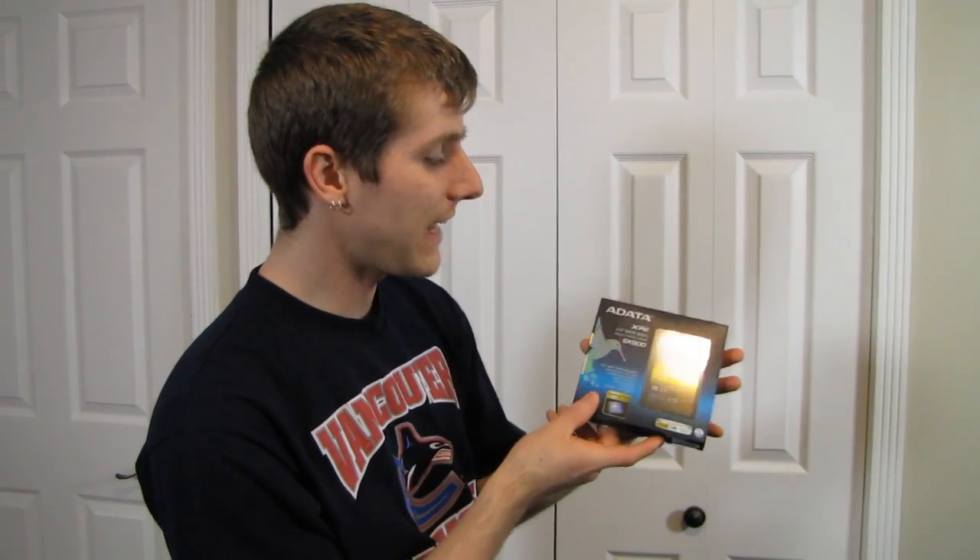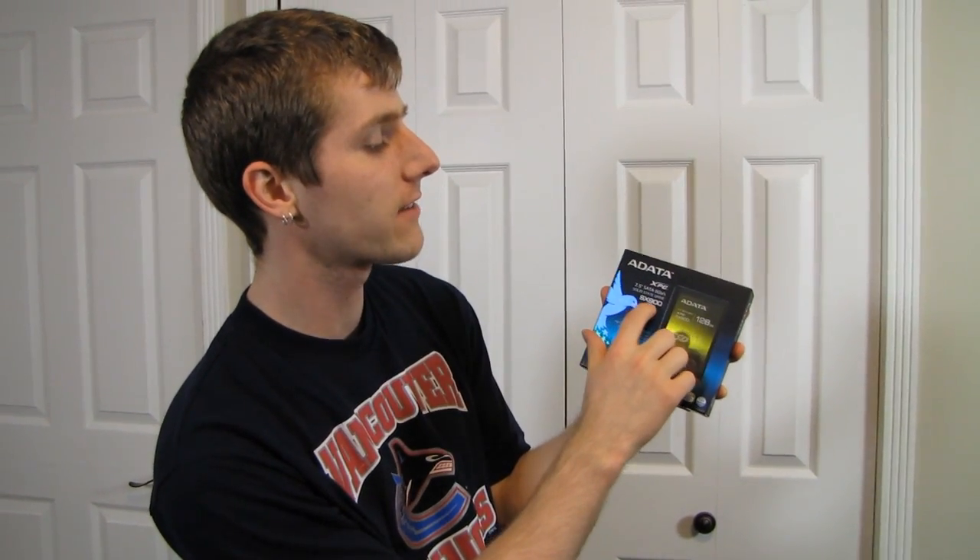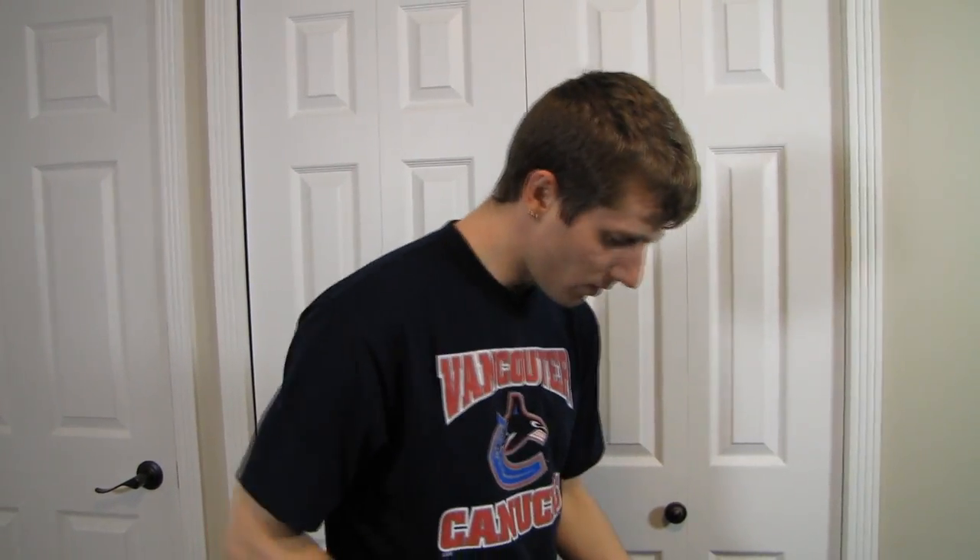Welcome to my unboxing and overview of the ADATA XPG 2.5 inch SATA 3 6 gigabit per second solid-state drive. This is their SX900, a 128 gig SSD, and that is exceptional for one major reason.